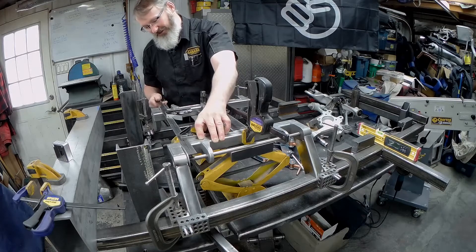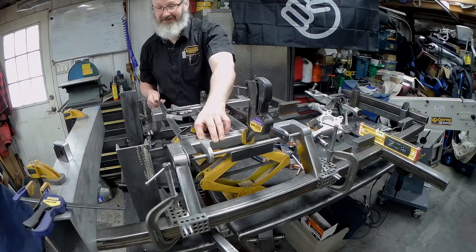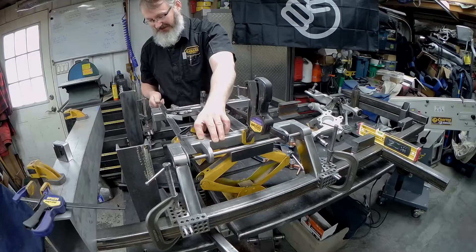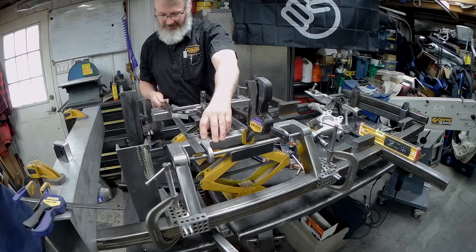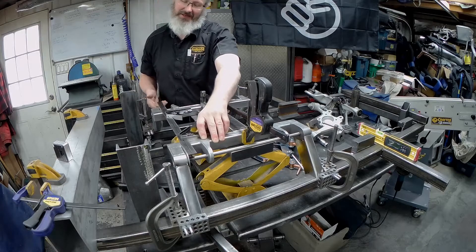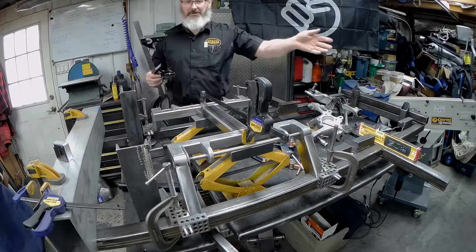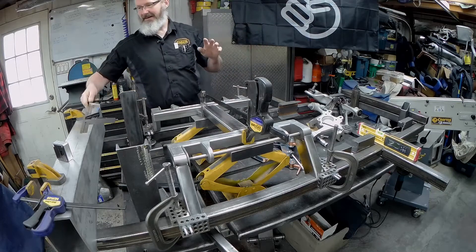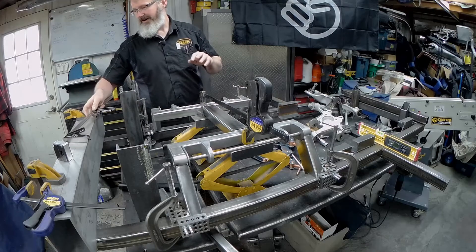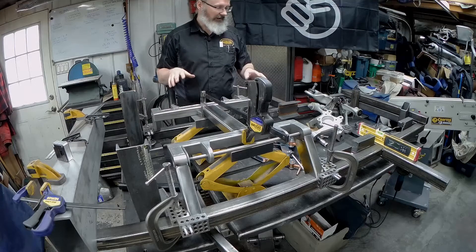I've checked every single one of these on the way back and they're all fine. We're as good as it can get — I tested the cross square, I did everything. I think we're ready to weld it and stop playing with it. But the one thing I wanted to mention just before I leave you — I had a moment last night. My wife's away and I was out playing in the garage.